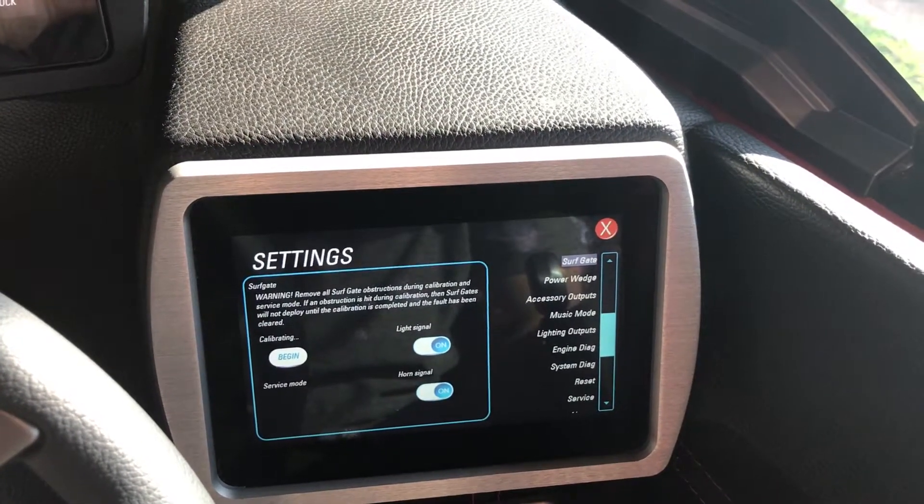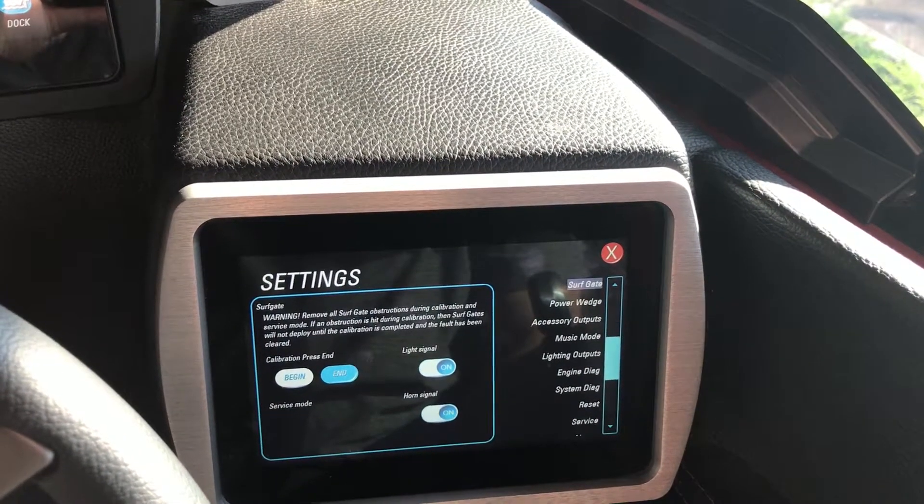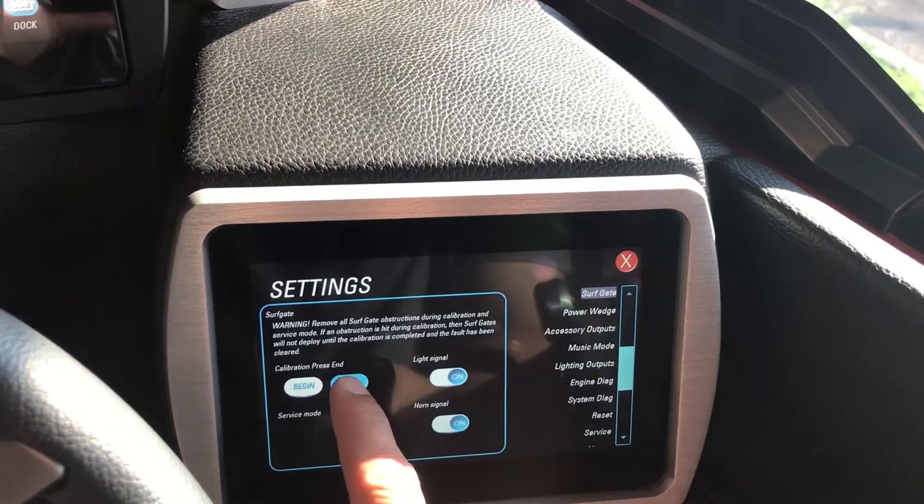You can hear it calibrating. Once the calibration is completed, you're going to hit end.